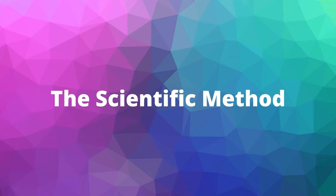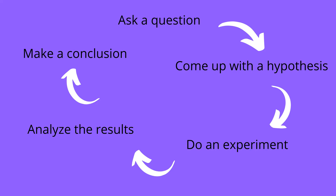Before we go any further, let's review the scientific method. The first step is asking a question. Then we come up with a hypothesis, or what we think the answer is going to be. Then we do an experiment. After the experiment, we analyze our results and come up with a conclusion. Was our hypothesis right? If it wasn't, we might do another experiment to try to come up with a better answer.